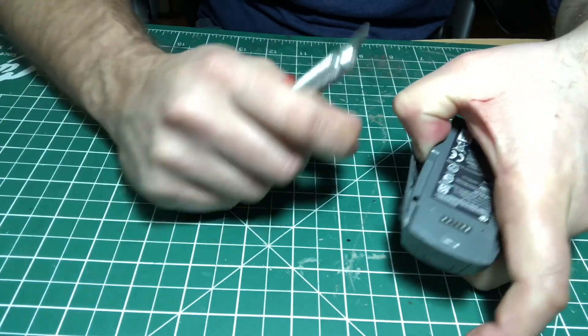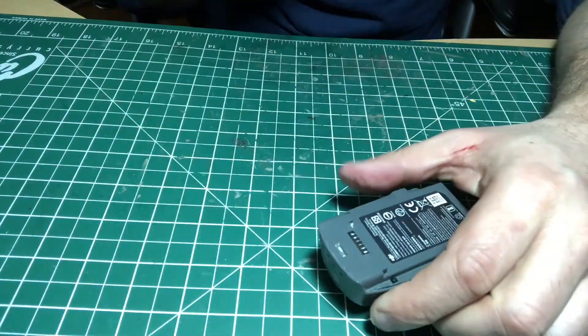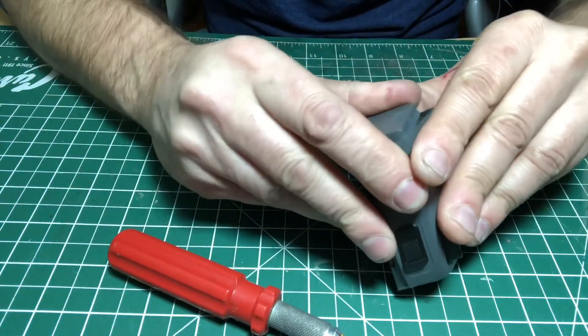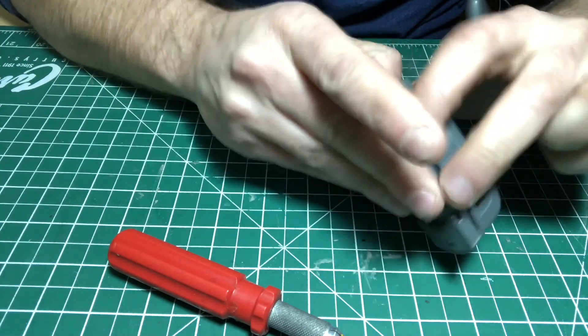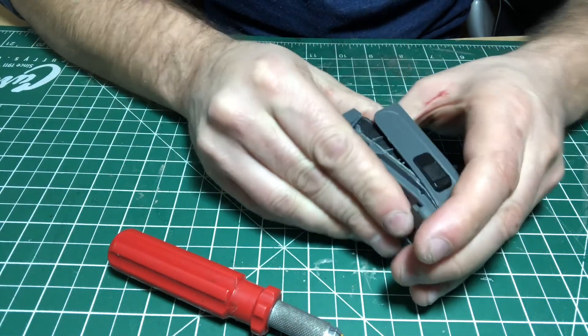I just kept on prying it. Twenty minutes later I finally could get my fingers into it — watch those sparks!